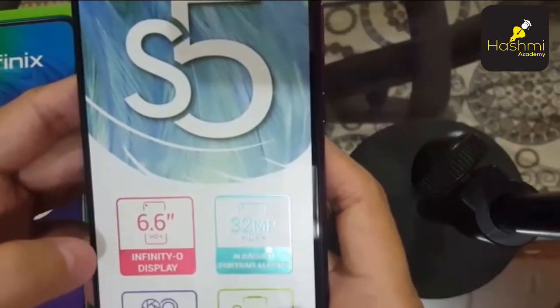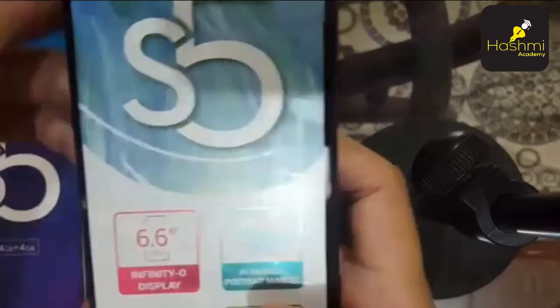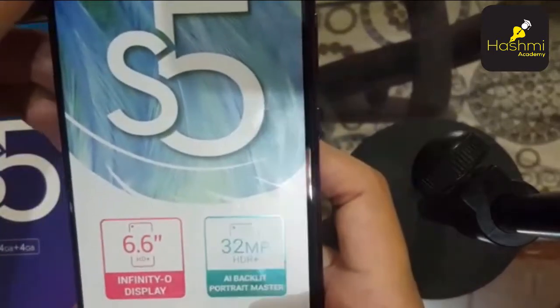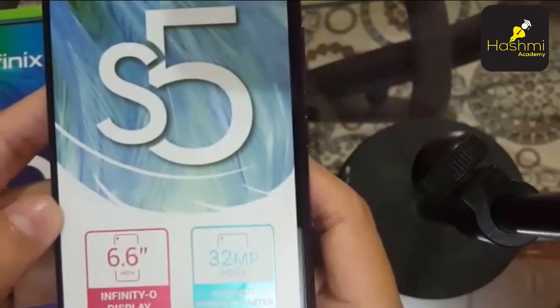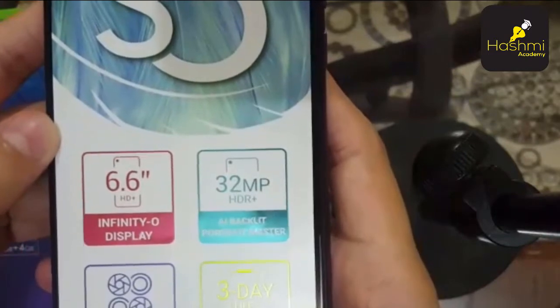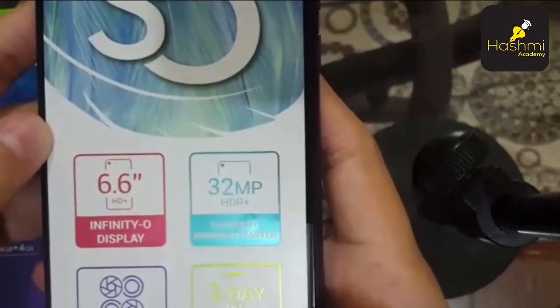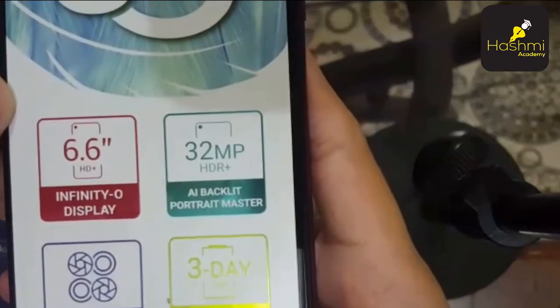The display is 6.6 inch with Infinity Zero display. It has a 32 megapixel selfie camera, which is special — it is a backlight portrait master camera. It also has 4 AI quad cameras. The battery is 4000 mAh.